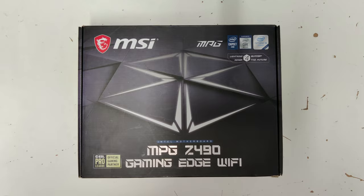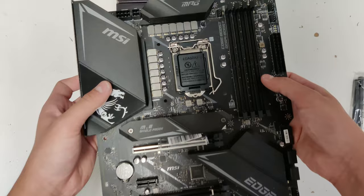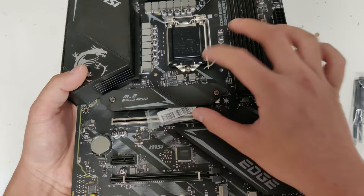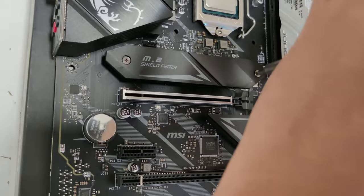I was able to get the i9 and this MSI MEG Z490 Gaming Edge Wi-Fi motherboard as a bundle deal for just 450 CAD. The motherboard is one of the top line boards back in the 10th gen CPU days. It supports K processor and RAM overclocking, and it also has built-in Wi-Fi and Bluetooth functionality. Another great thing about the board is that it has a built-in NVMe heatsink, which is great to keep your NVMe SSD drives at a cool temperature.